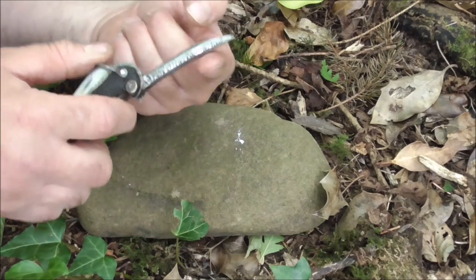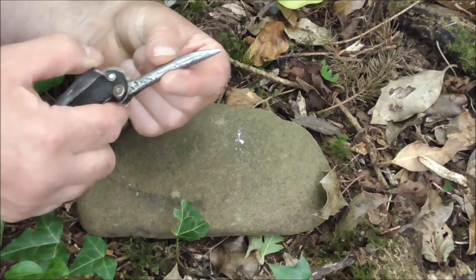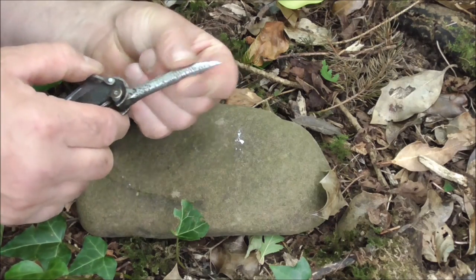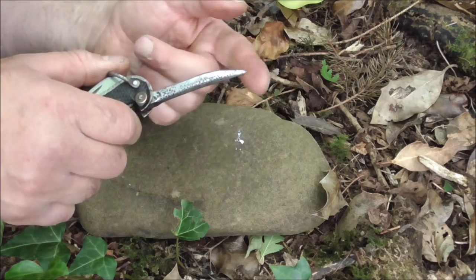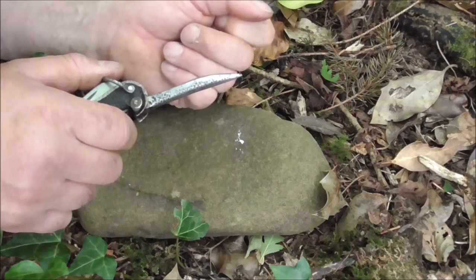You have the marlin spike for undoing your knots — it's a little bit pitted, but I'm working on it. I'm polishing it off and trying to get it as smooth as I can. This should be useful for any over-tight knots.